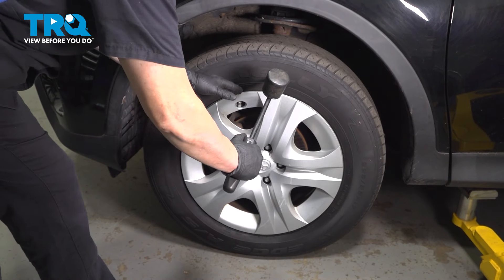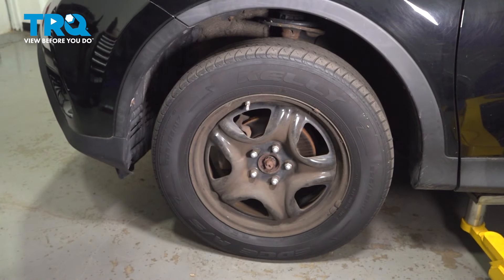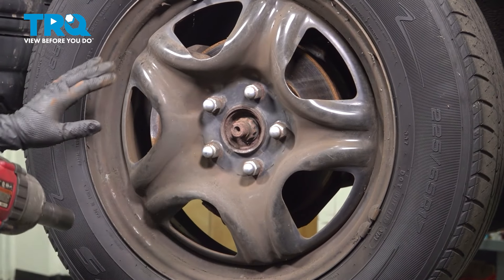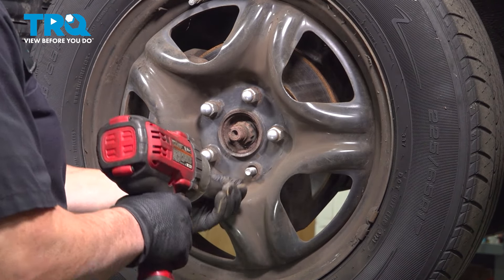Remove the hub cap. You can use a pry bar or a screwdriver, and that gives you better access to the lug nuts. We're going to take the wheel off with a 21-millimeter socket and remove the lug nuts.